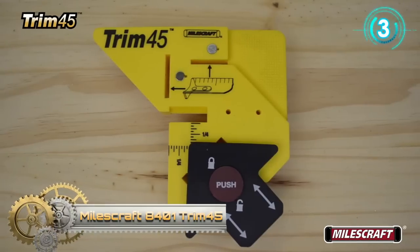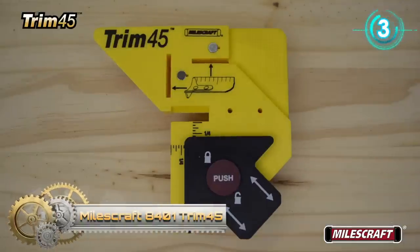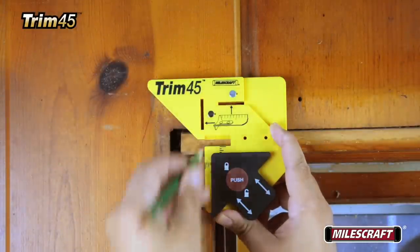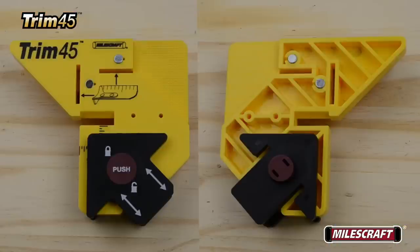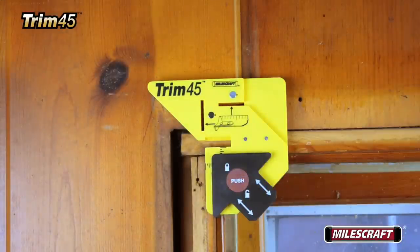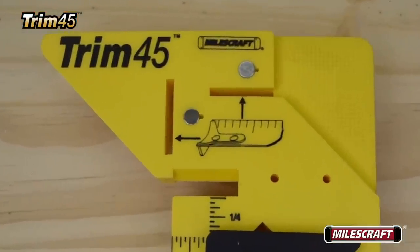The MilesCraft Trim 45 trim carpentry aid is the handiest tool in the toolbox when it comes to installing door and window casement trim, as well as decorative trim work projects such as fireplaces or bookshelves. Its unique measuring and marking device eliminates fumbling with tape measures when determining the length of finished trim.